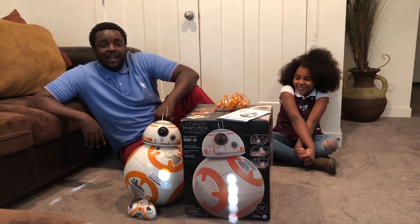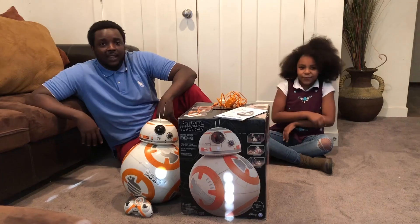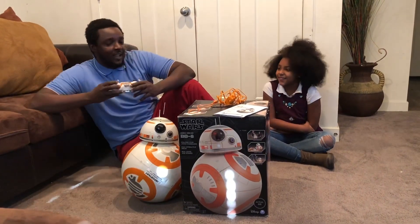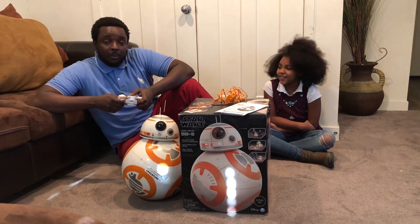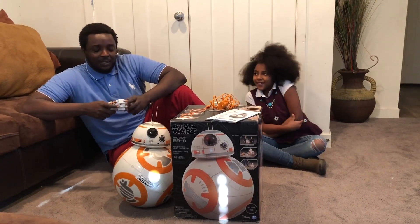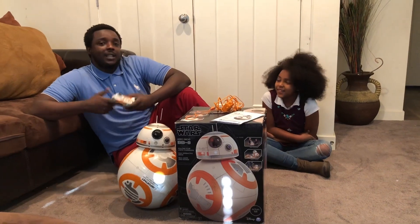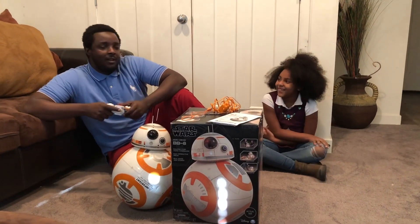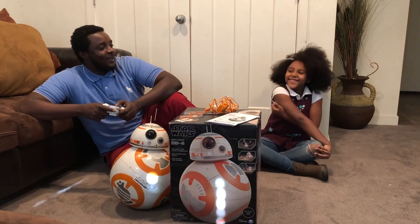So we're going to check out to see if the features work, and if it's even worth it. It also comes with a little remote controller, which is really fun. We're going to check to see if all the features work. I'll have my princess talk about the features.